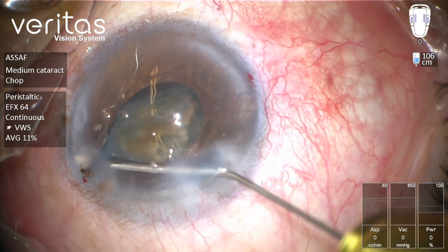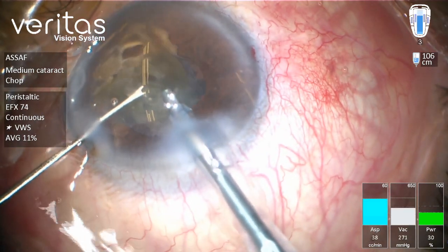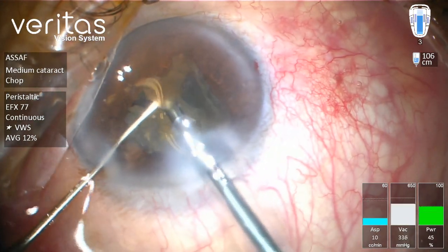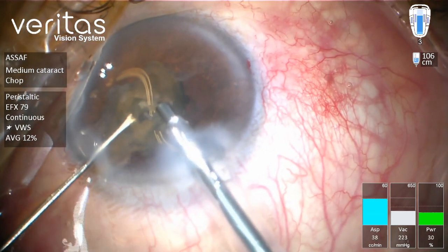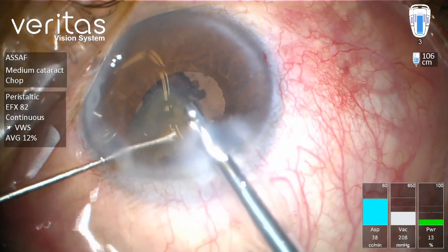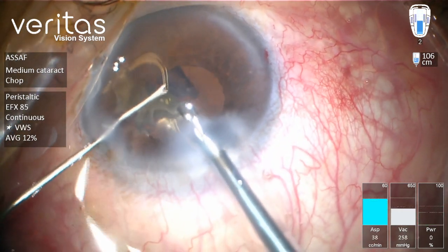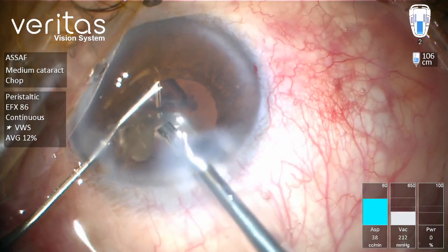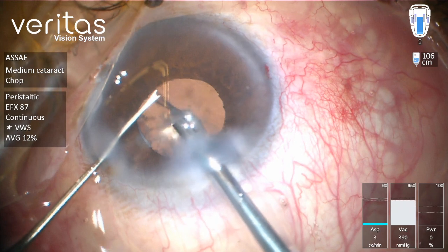Here I'm using hyperpulse ultrasound with variable duty cycle. Variable duty cycle means that the ratio between the off and on times of the ultrasound is variable — it starts with a longer off period, and by foot pedal excursion the off period decreases, increasing the on period, thereby increasing both the power efficacy and the duration of the hyperpulse cycle.